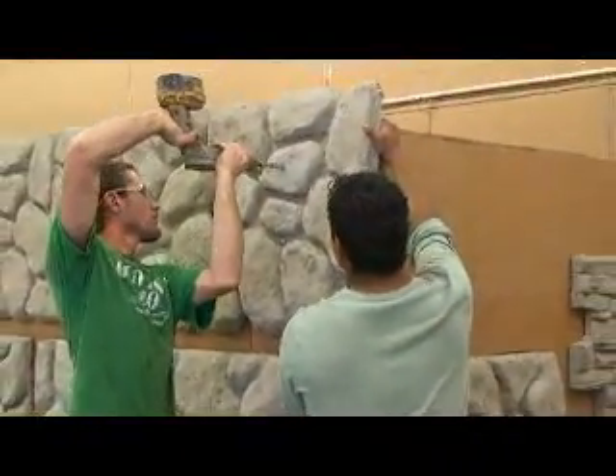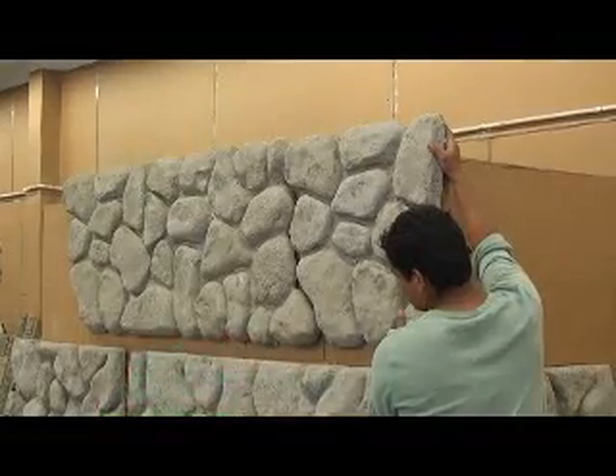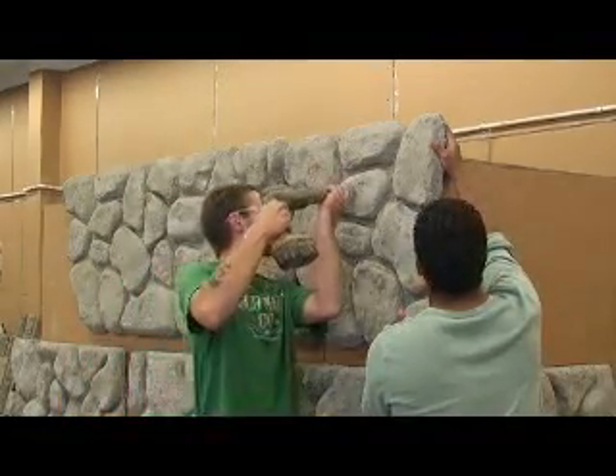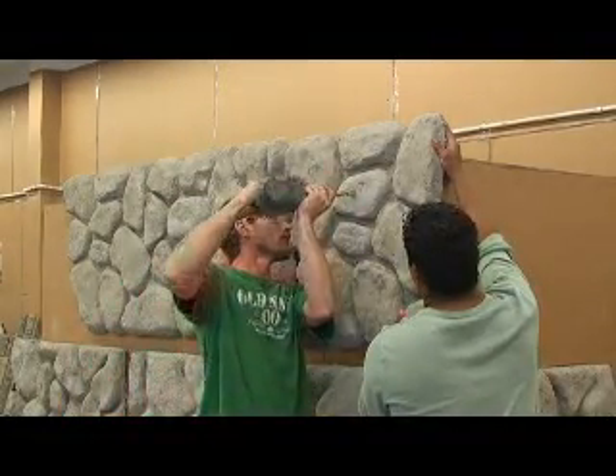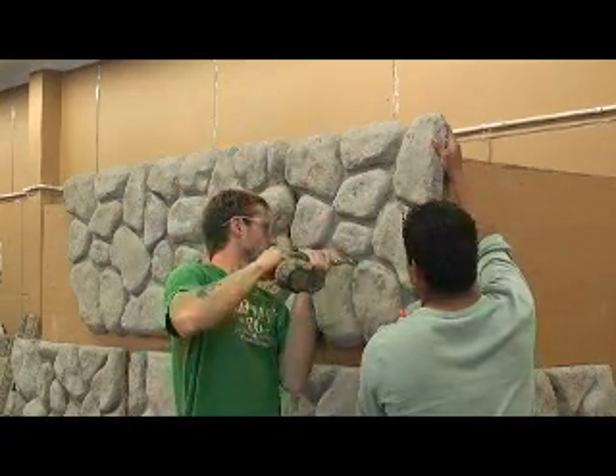If I wanted to sell these panels in Florida, I'd have to buy a franchise. No, I don't sell franchises. So I can open up a retail store for this product for all the stonemasons. Sure, because I don't want to do it — I just want to sell it.